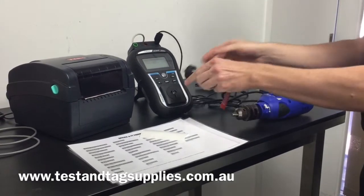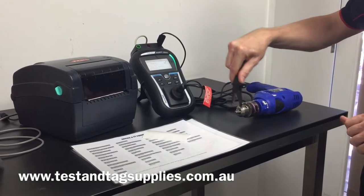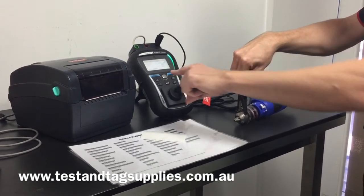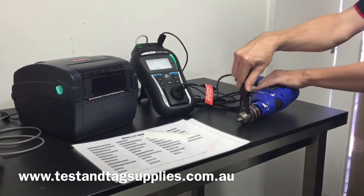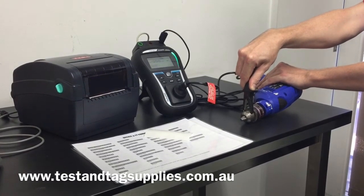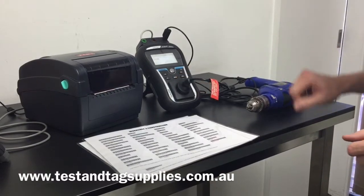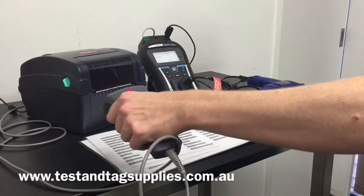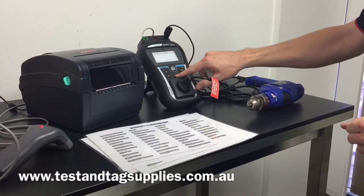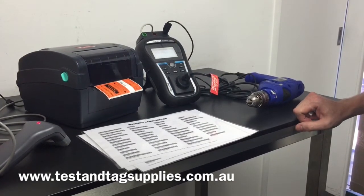This is a power drill. I plug it into the appliance tester and attach the probe to the accessible metal parts. I select a new test — a double insulated test. The appliance tester prompts for the visual inspection and to make sure the appliance is turned on. The test completes and I select to save the results. The asset ID number is prompted and confirmed, the description is entered, the retest period is set to three months, and the location is confirmed. I then print and apply the label.